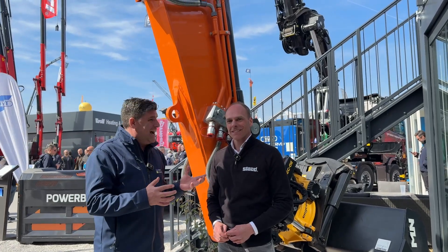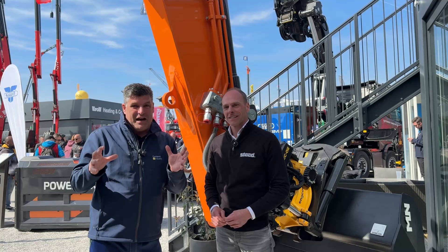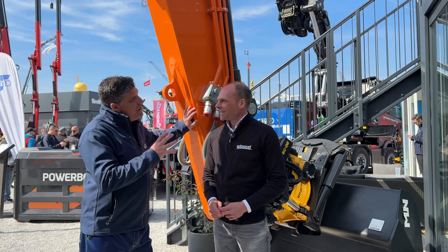I'm Peter Haddock and we're on the stand here with a brand new wheeled excavator that is all electric, and it's literally built from the ground up.